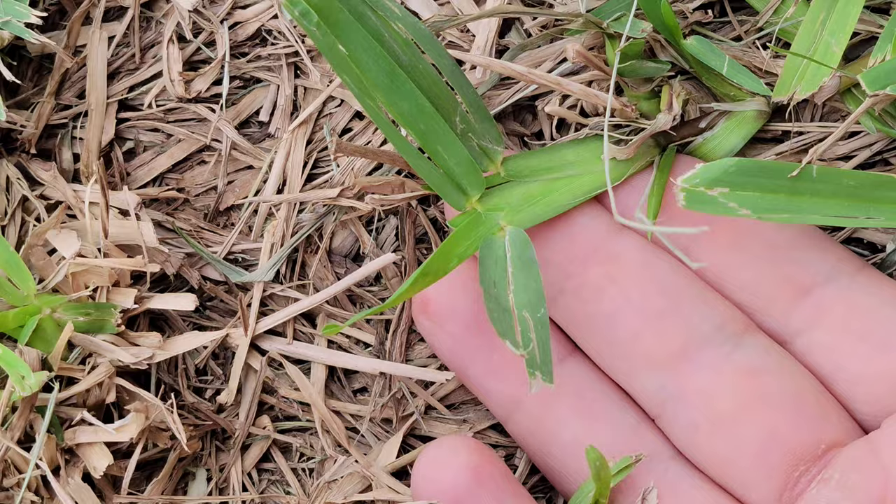Just like that, one week after we have new growth — and look at those thick stolons.